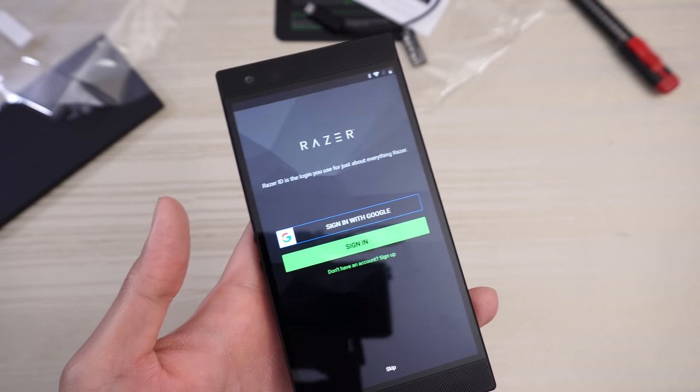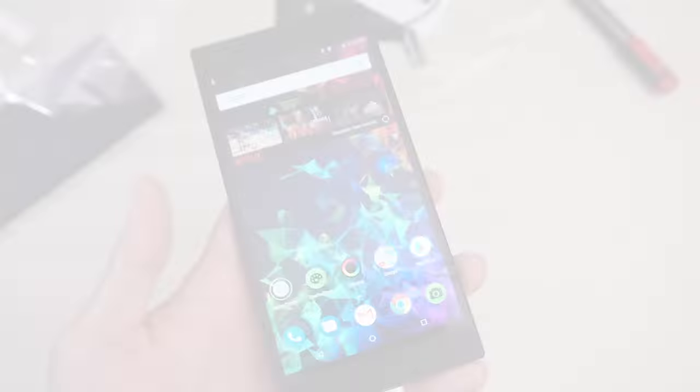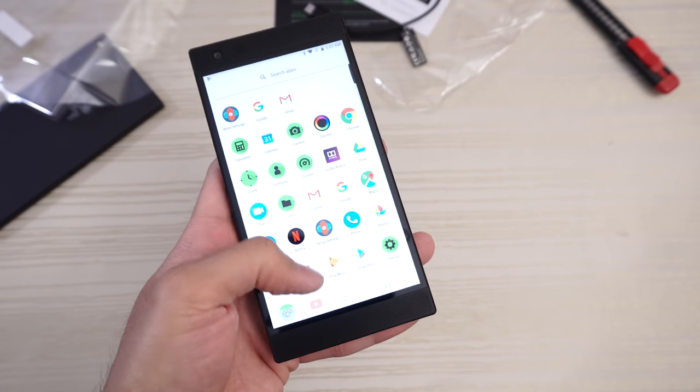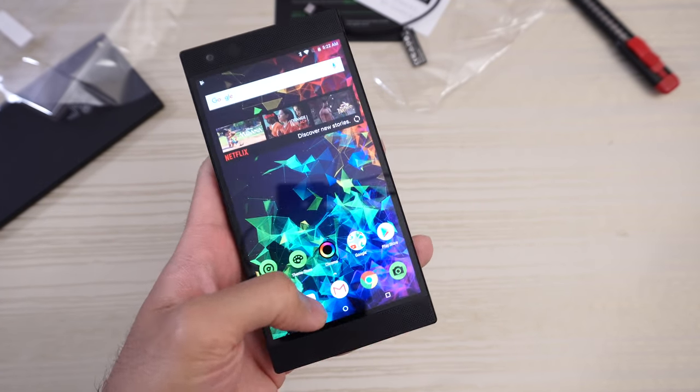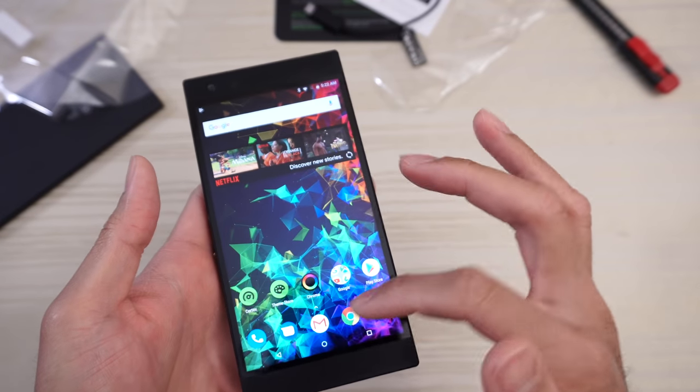Next — wasn't too bad. Finishing touches, skip the sign in stuff for now. We are in. Super smooth — 90 hertz display, I think this one can go up to 120. In person, this is super smooth. This is probably the smoothest Android phone right now.